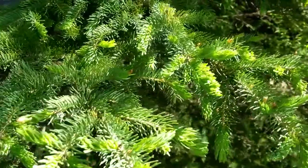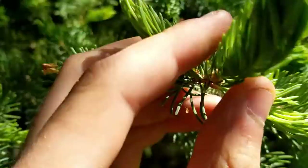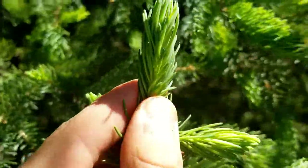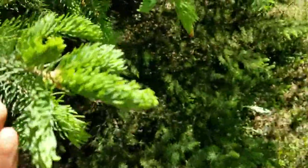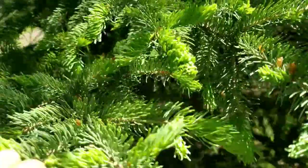Hello guys, it's Cameron here with the Family Outdoors, and today we are going to be making some spruce tip syrup. Stick around — if you're not familiar with spruce tips, here is what they are: they're basically just the soft ends on a spruce tree. They come in usually in the spring or early summer.